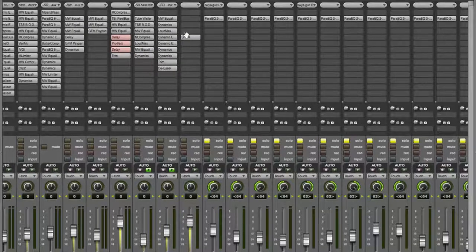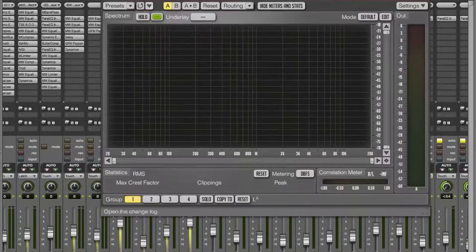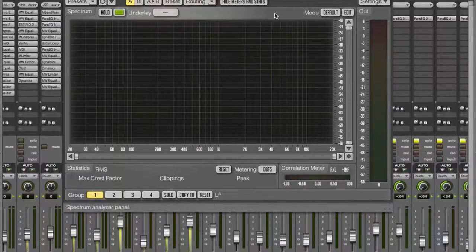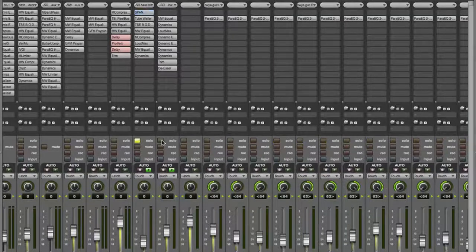Step number two is to frame out your basic EQs. What I mean by that is you're setting the high-pass filter so that you're cutting out the low-end slop and rumble — basically taking any non-musical noise and getting rid of it so you don't have to worry about it later. After a while you get to know where you need to set everything. This is a free plugin from Voxango called Span and it lets you see the frequencies of what you're working with.